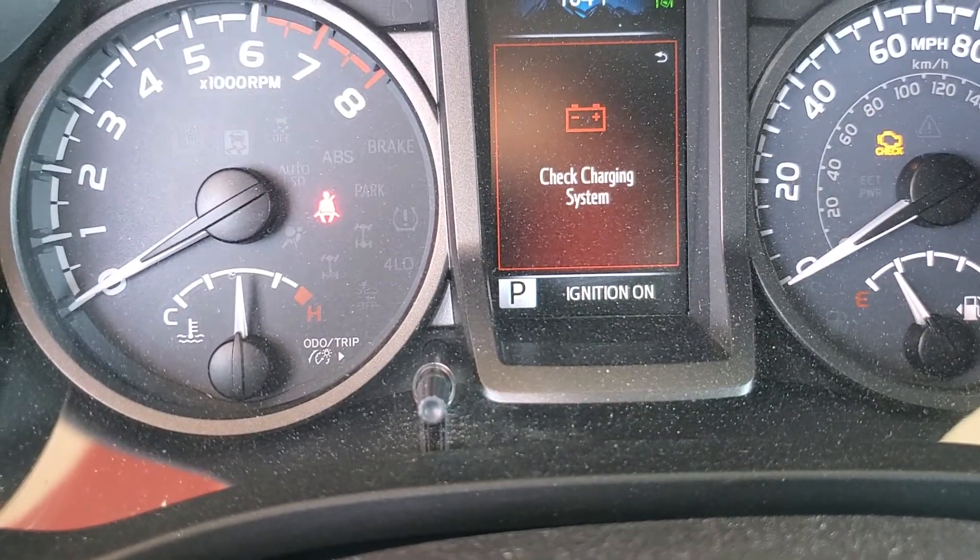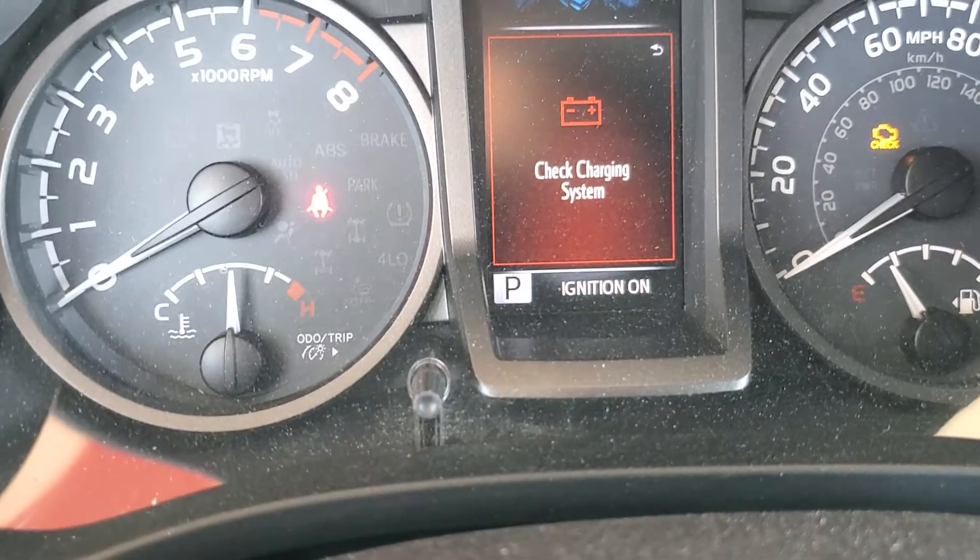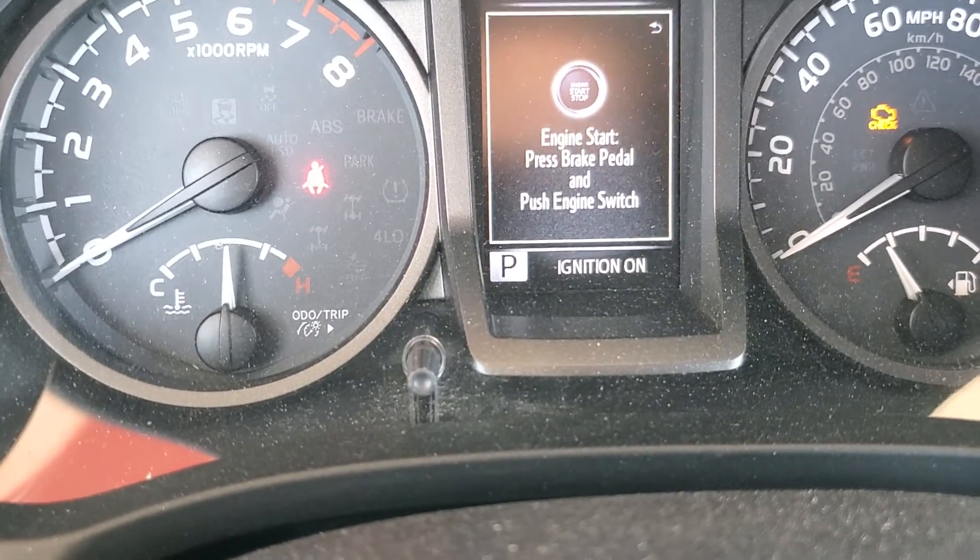So I got a 2019 Tacoma. I'm going to show you how to reset the maintenance light. I actually already reset it, but it's not a big deal — we'll redo it again.